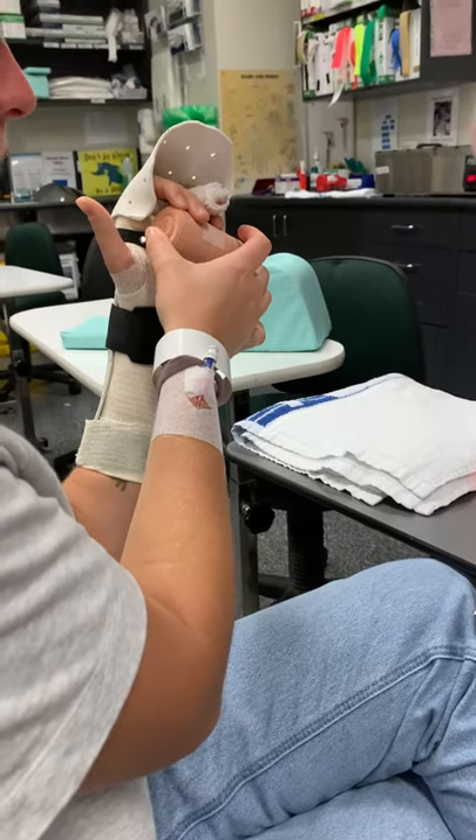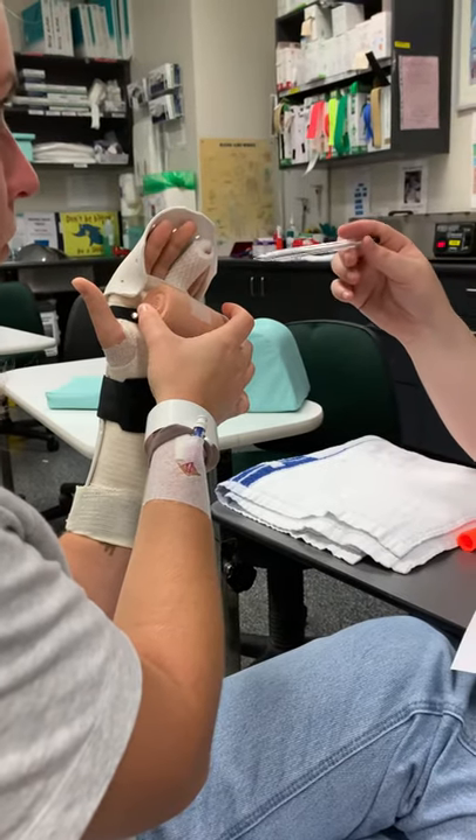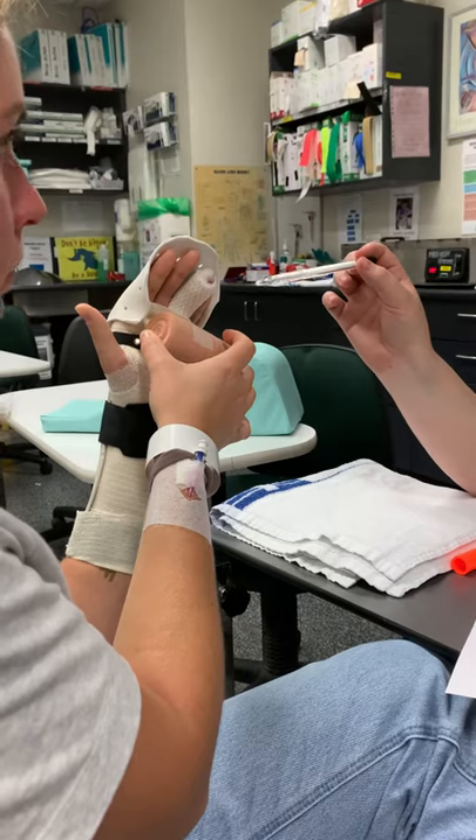That's it, and then just hold for a little bit. Only three seconds, and then straighten back. What we're aiming for is we're really trying to see some sort of movement happening at the tip of our finger.